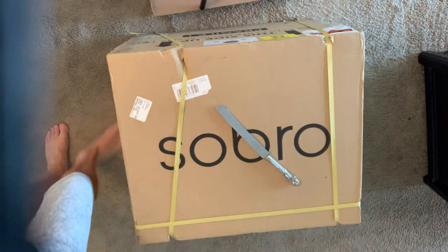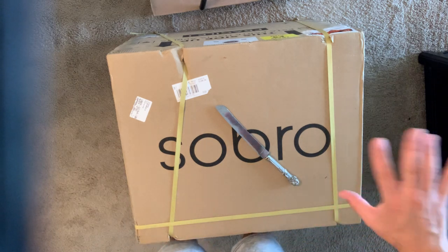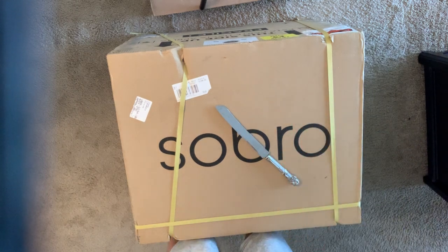Hey guys, Tech Timmy here. Today I am beyond excited — borderline giddy — to be doing this unboxing video for the Sobro smart side table slash nightstand.